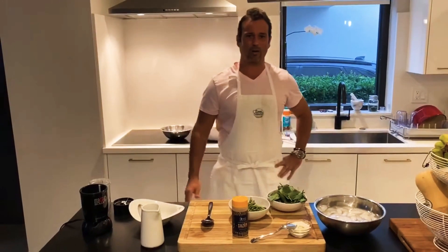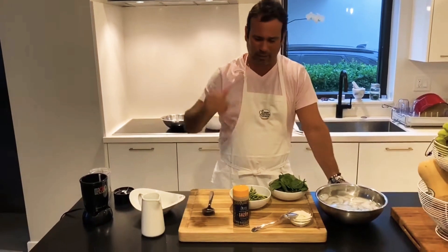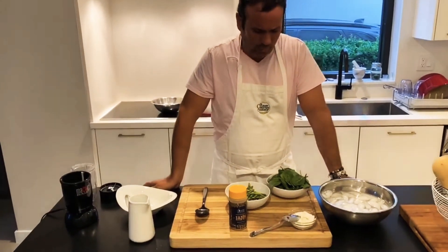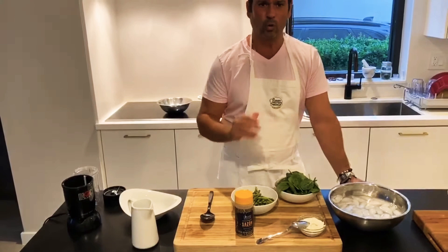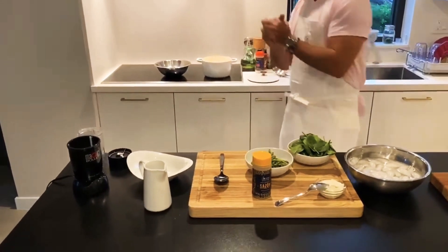Good evening everyone, hope you are safe at home. I'm here in my kitchen tonight and we're going to cook a very simple but very rich recipe. This is spinach and asparagus cream soup — very simple, very clean. Come on and let's see the stock first.